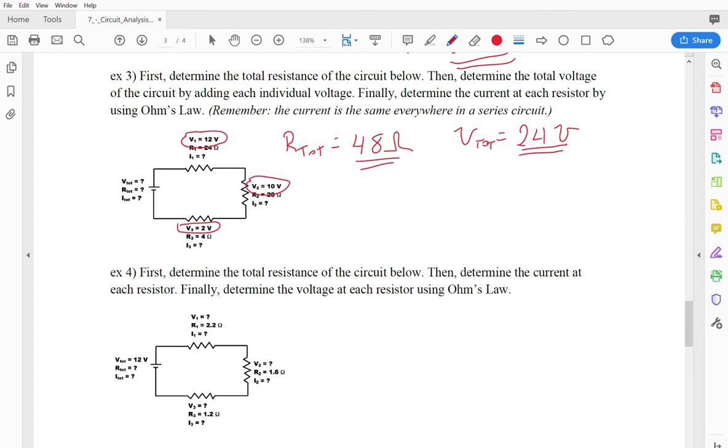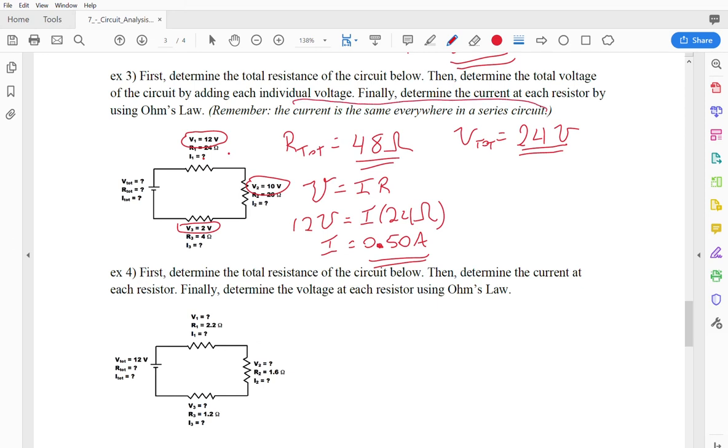Last, we work out the current at each resistor using Ohm's Law: V = IR. For the first resistor, V1 = 12 volts and R = 24 ohms, so I = 12/24 = 0.50 amps. That's the same current at every other resistor as well, because current is the same everywhere in a series circuit.